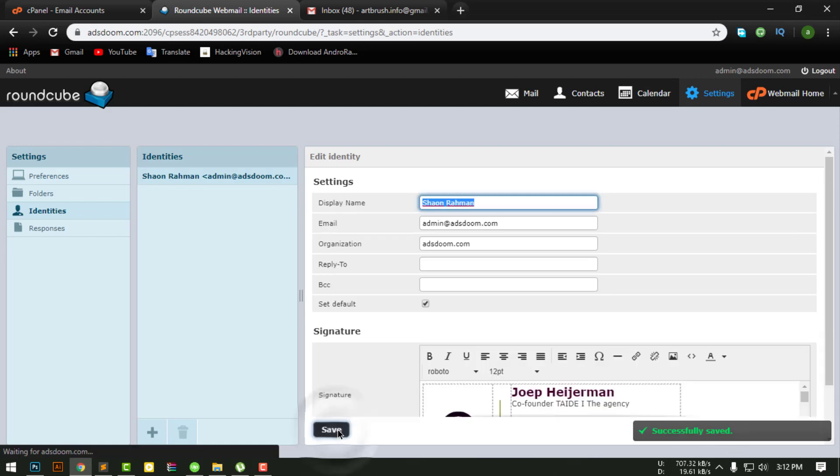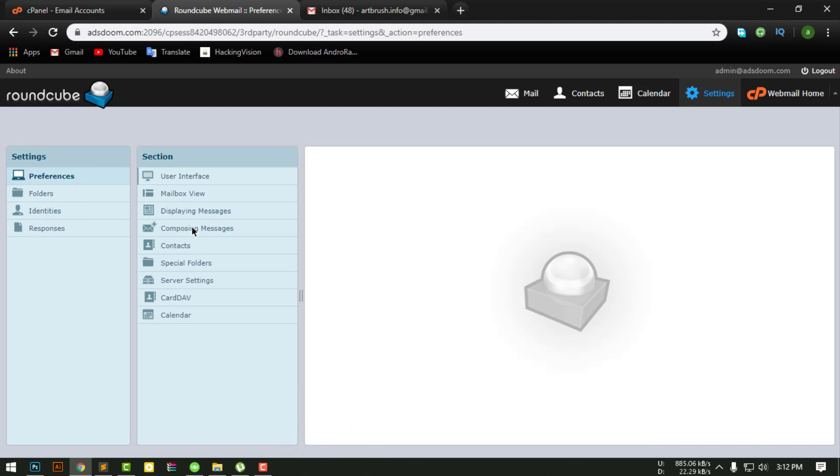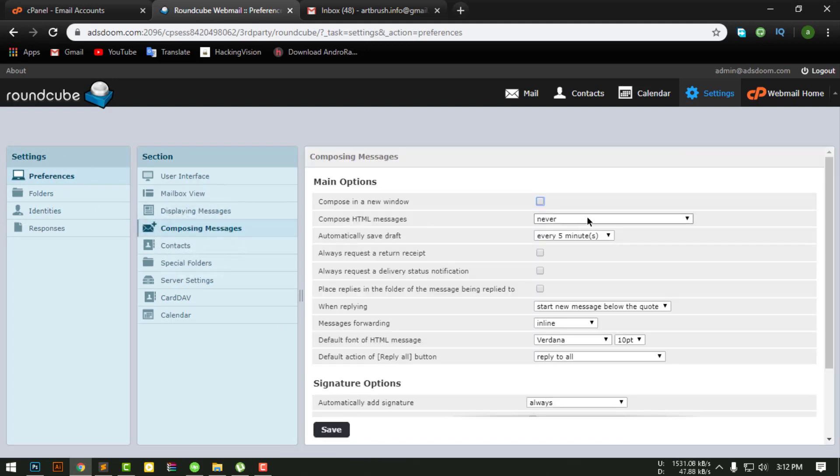Save. Then go to preferences and click composing messages.